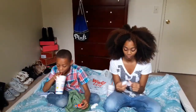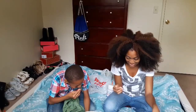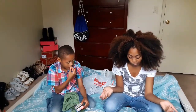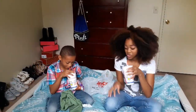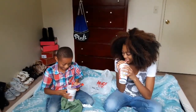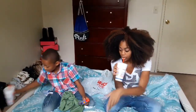Oh wait, my turn! Ew! Moldy cheese or caramel corn. Ew, okay — moldy cheese or caramel corn. I got caramel corn! That's good. What did you get? Moldy cheese? Nasty, huh? You should taste it. No. Your turn — three more.